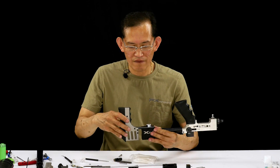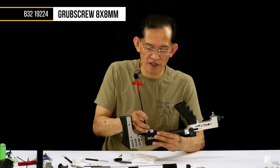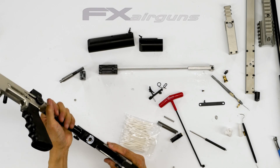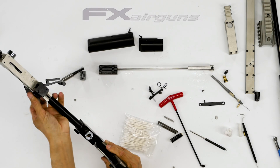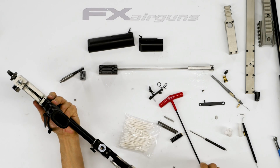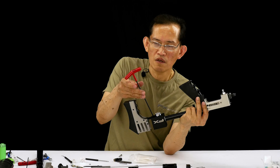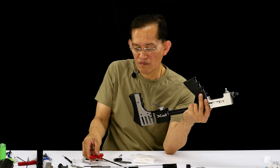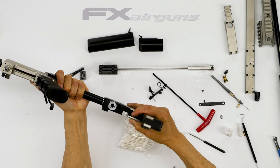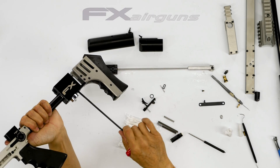Now we're going to align this valve housing. Remove the set screw here — I like to visually see what the actual screw is sitting on. You'll see it; if not, rotate the other way. You'll see the hole, then the transfer port hole, then the actual seat for the set screw. Lightly seat it, then move the housing side to side to find the actual center line of the set screw to the valve housing. Then fully tighten it — not really tight, just enough.